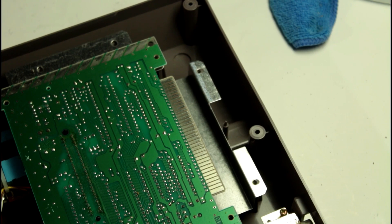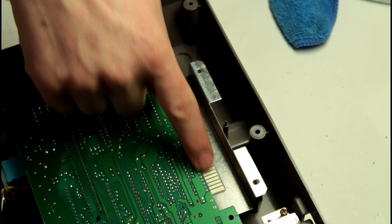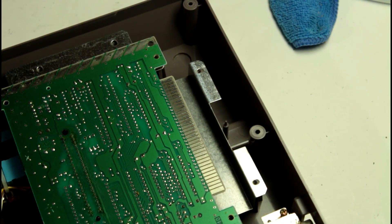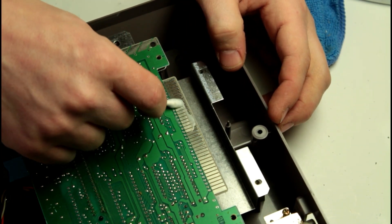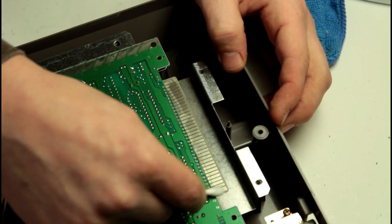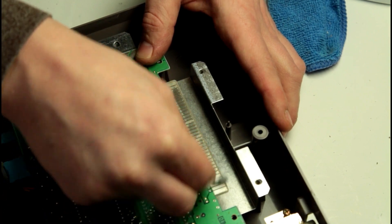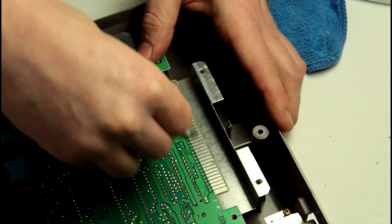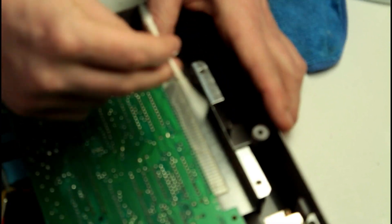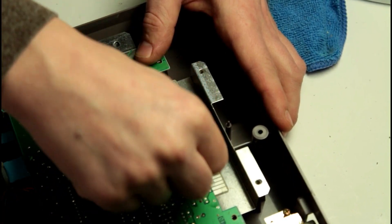Now to clean these teeth, this is where you're going to want some rubbing alcohol and some metal polish. We're going to use a Q-tip and just run them up and down these teeth — connectors, fingers, whatever you want to call them. You don't need a lot of metal polish, but watch how dark this Q-tip gets after just a little bit of rubbing back and forth on this top metal here. These didn't even look that corroded and it'll still pull so much blackness and corrosion off there. I'll usually do like two to three Q-tips per side, or I'll use a microfiber cloth.